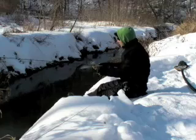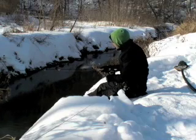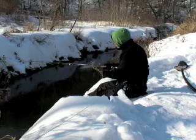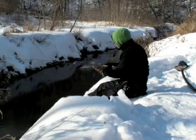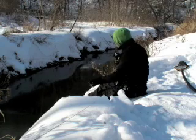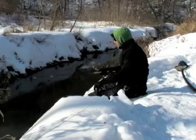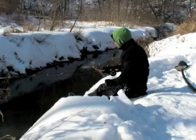The rod I'm using today is a moderate fast action. It's just a cheap blank I got off eBay and tied up. I actually tied this one specifically as a winter rod, putting oversized guides on it. It does add a bit of weight, however I have yet to have to break any ice off my guides today, so that's pretty nice.